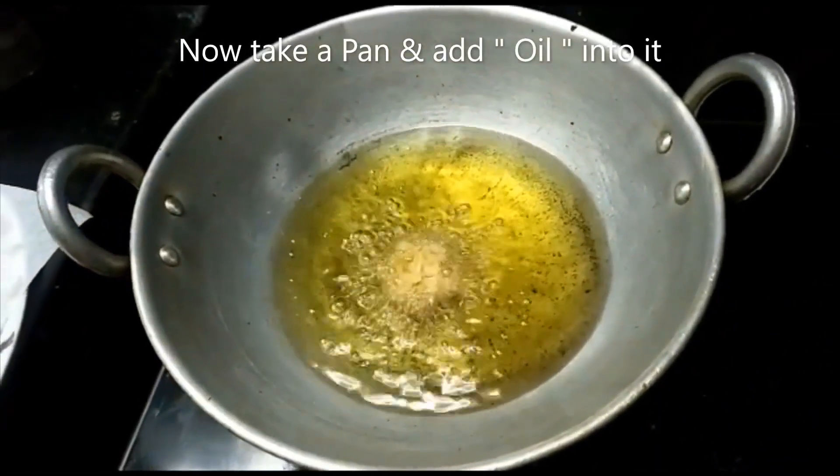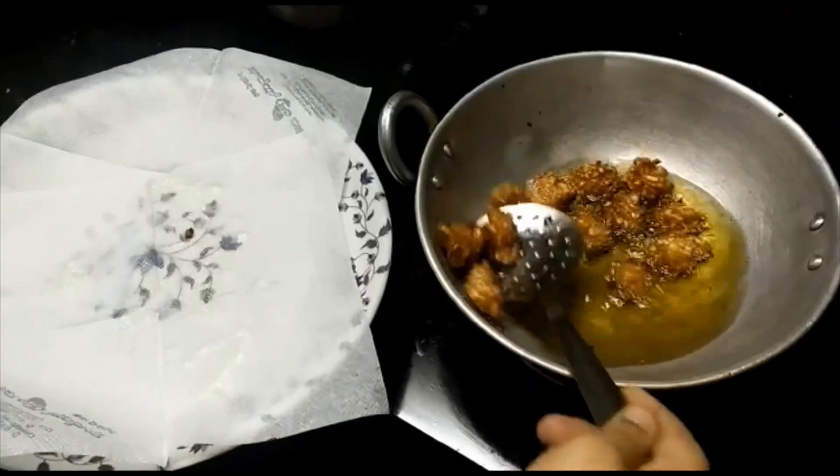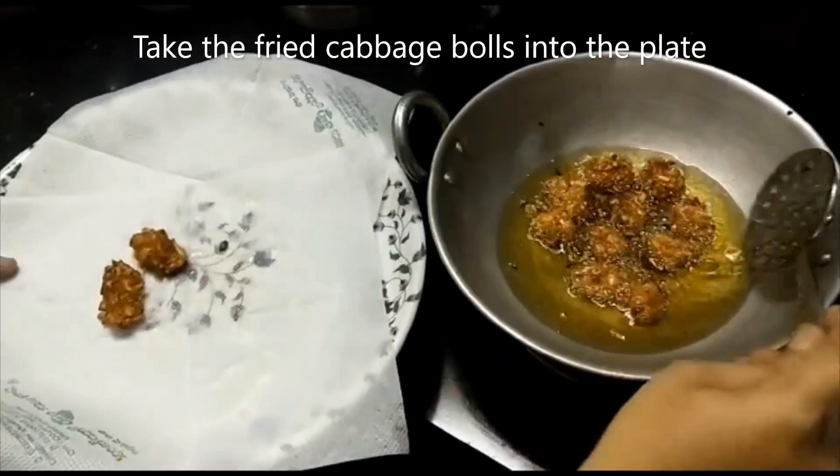This is the cabbage frying on medium flame. Now let's fry the cabbage manchurian balls and drain them on tissue paper.